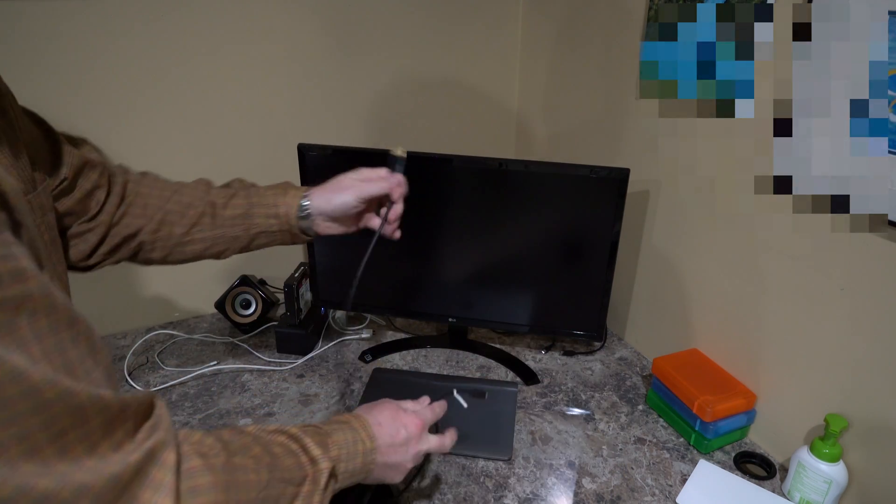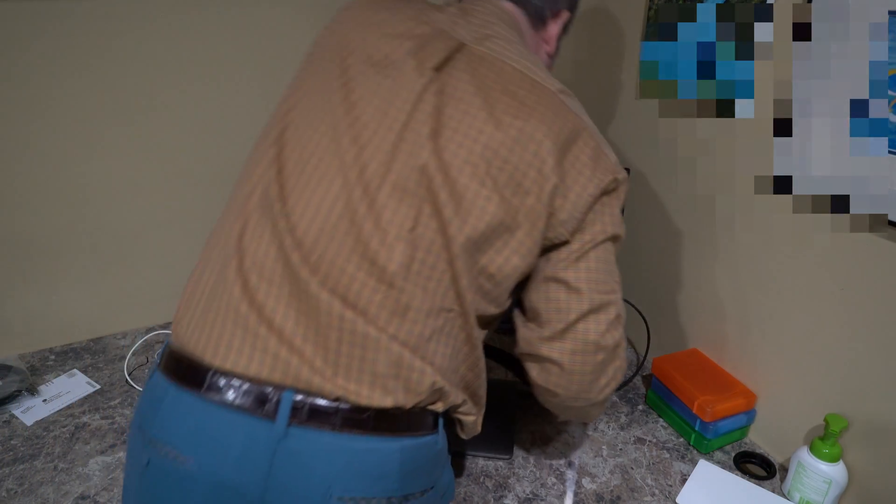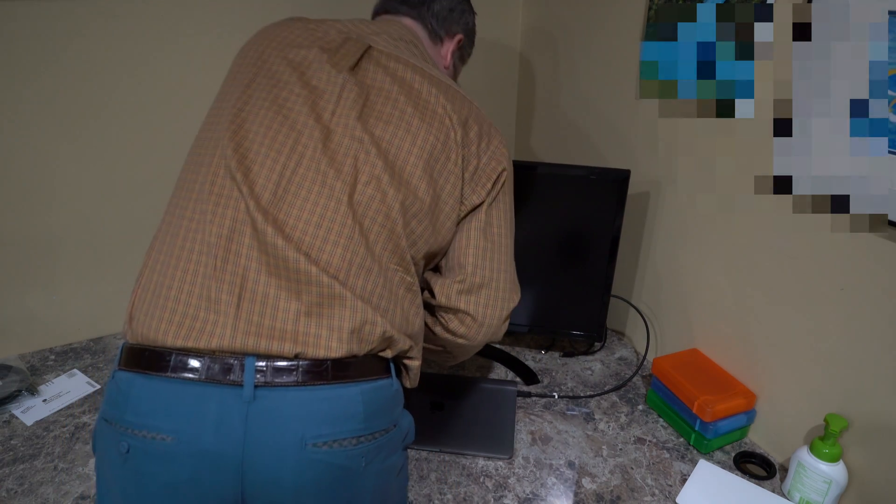Here's the cable I was talking about. This end is USB-C, as in Charlie, so I'm plugging that end into my MacBook Pro. The other end is DisplayPort, which I'll plug into the rear of this big LG monitor.